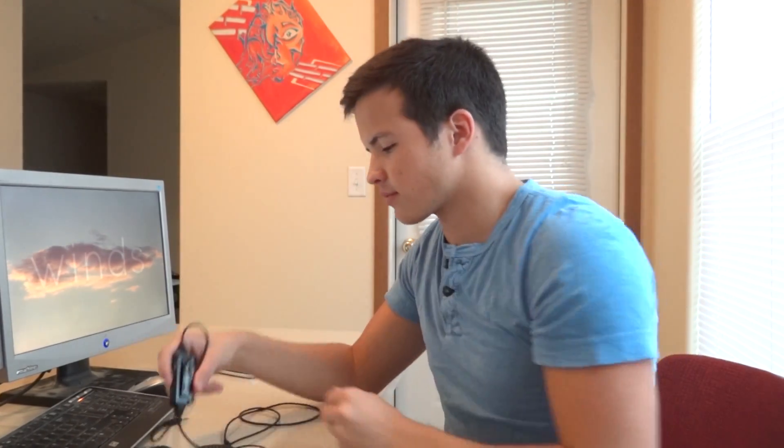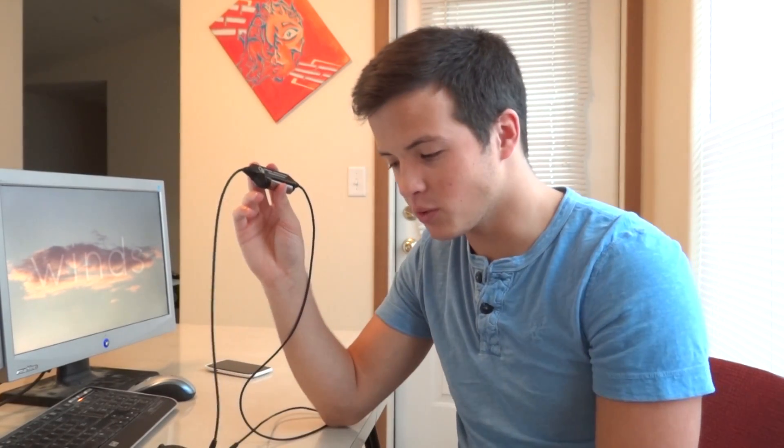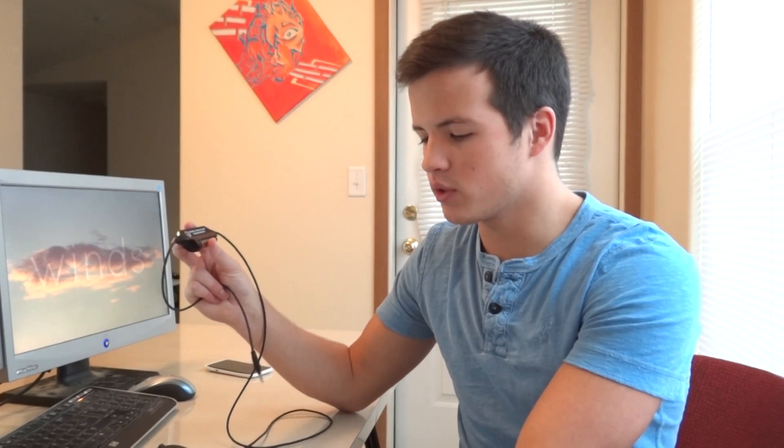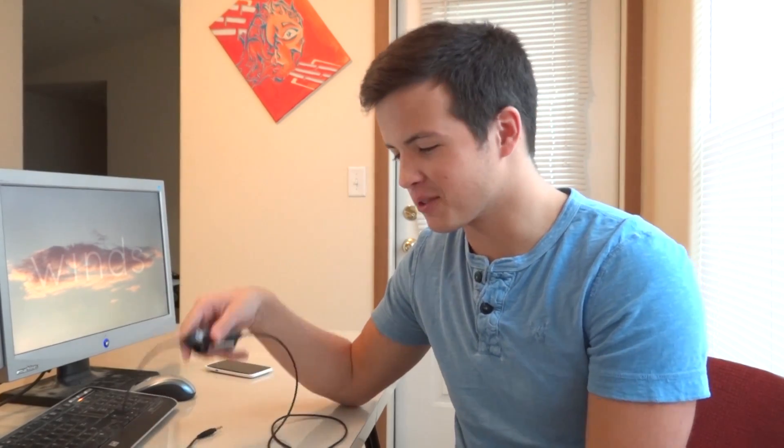Whatever style of music you're listening to, whatever movie you're watching — I use them for really everything at my computer. I actually just started using them while running. I was a little skeptical because they're so big and they have this little amp unit. I lost my iPhone white earphones and I'd hate to run without music, so I used these. It actually did not really affect me that much. The size really didn't bother me, and the amp has a little clip on it so I just clipped it to my shorts. It worked fine, and the battery never fell off, which is surprising.